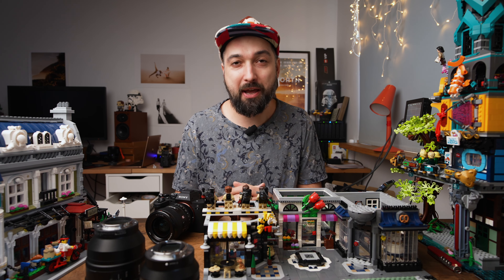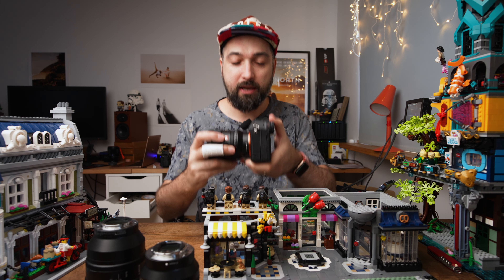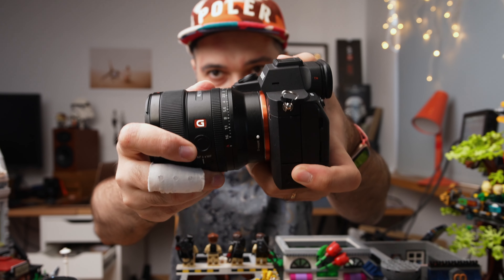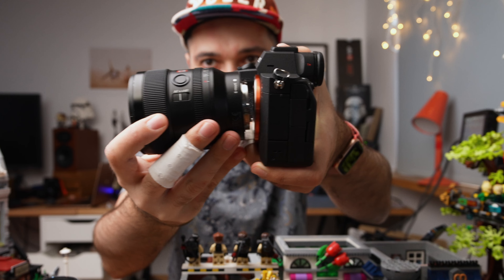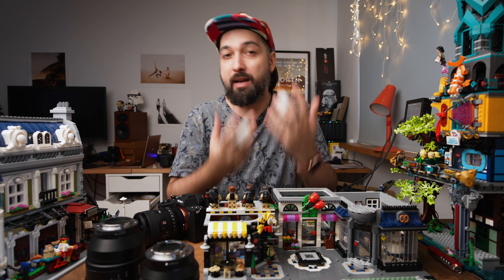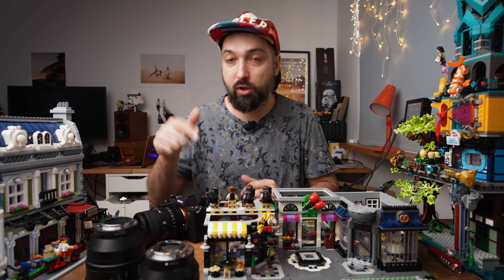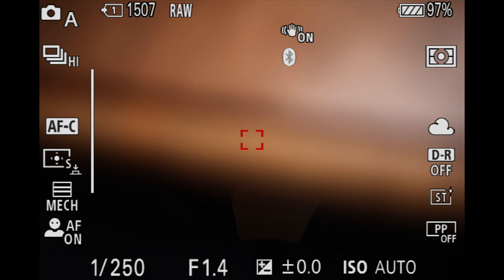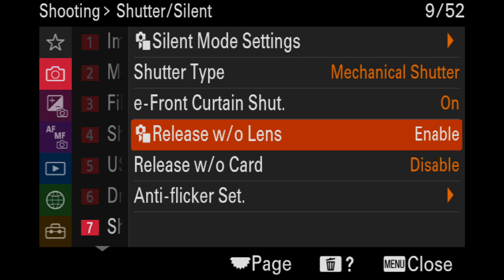But what can you do without having any of these? You can actually create an invisible extension tube using a technique called free lensing. What you're doing is detaching your lens from your camera and holding it really close to your camera body, and by moving it up and down you're kind of focusing this way. The first thing you need to remember is to set your camera to take photos without a lens — on Sony A7 IV it's in the shutter and silent menu, called 'release without lens.' If you have this enabled, you're good to go.